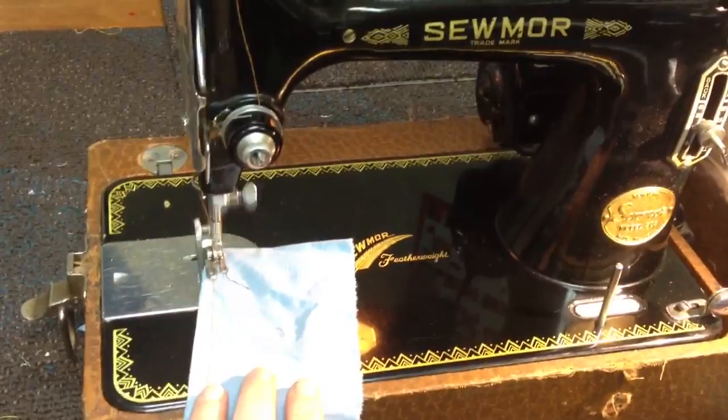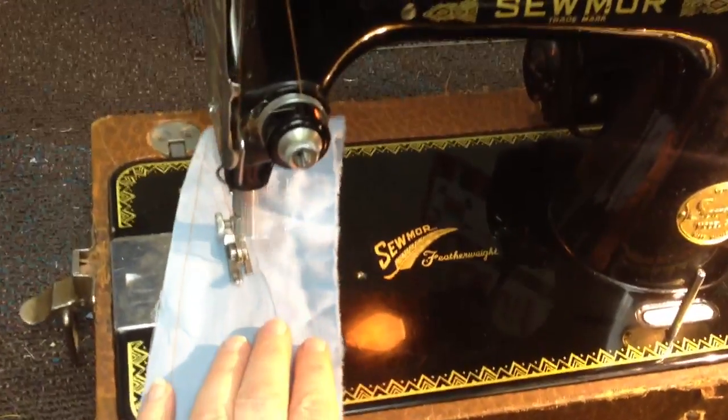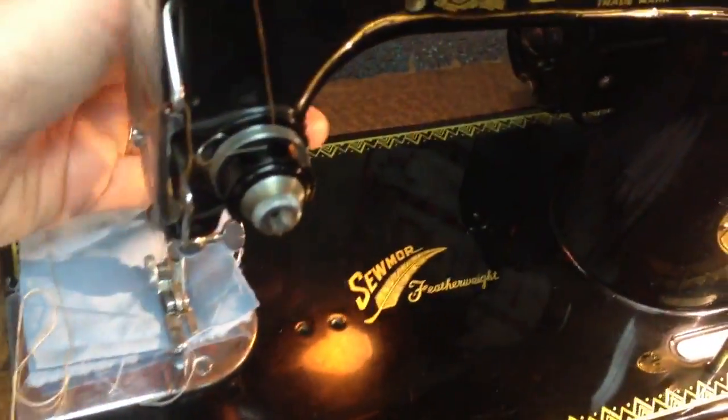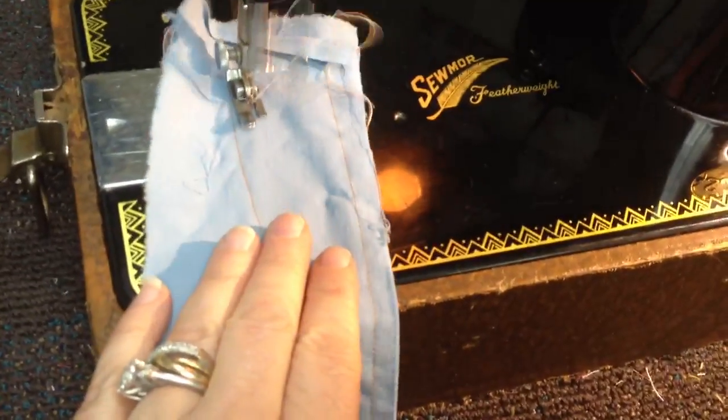The thing that amazes me about this machine is the speed in which it stitches. Watch this. This little baby girl cruises — she's got some major speed and some gorgeous stitches. Her stitches are just really, really nice, both top and back. I'm just thrilled to death about her. But this speed, oh my goodness, what can a girl do with this kind of speed?